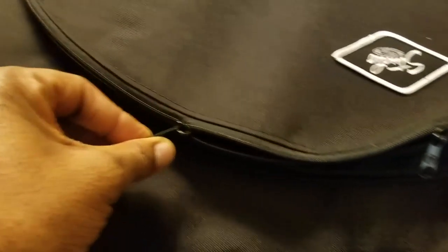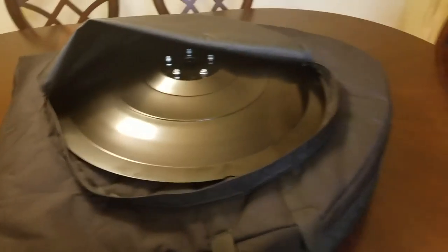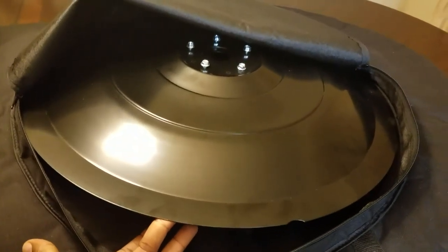Coming in from the top, we have a special custom compartment for the base. Here's the base. If I was at a gig, I'd take that out and move right along to the main compartment.